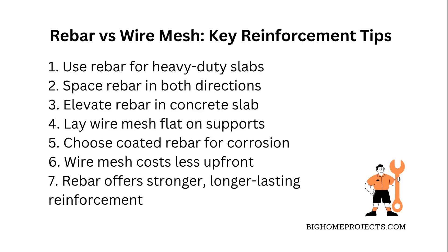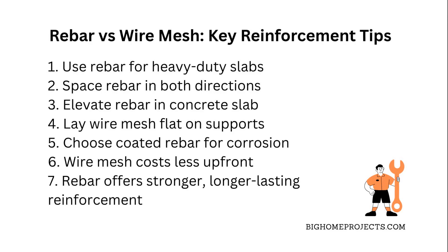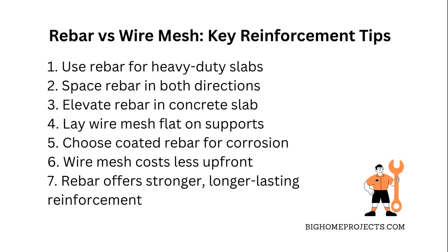When it comes to cost, wire mesh is usually cheaper up front but might need more maintenance or repairs down the line, while rebar costs more but gives you stronger, longer lasting reinforcement, especially for big projects.